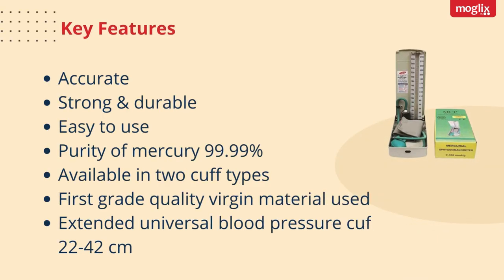Key Features: Accurate, Strong, Durable, Easy to Use. Purity of Mercury 99.99%. Available in 2 Cuff Types. First Grade Quality Virgin Material Used. Extended Universal Blood Pressure Cuff 22-42 cm.